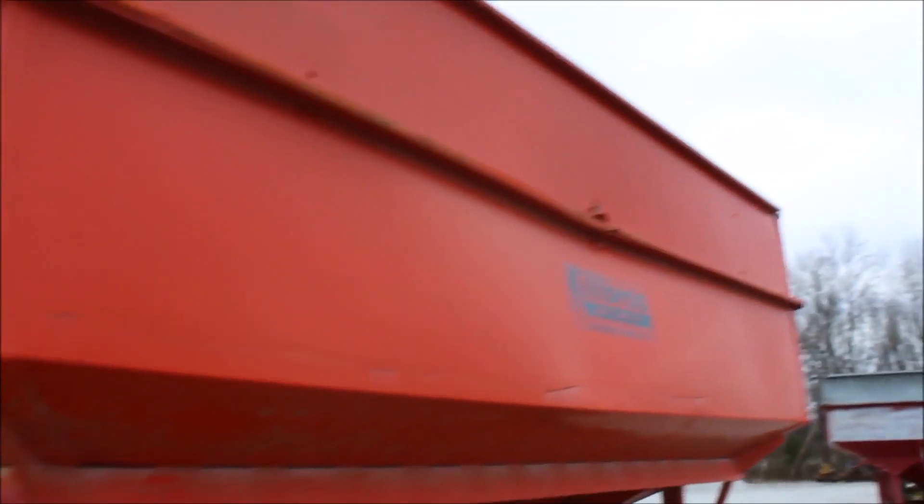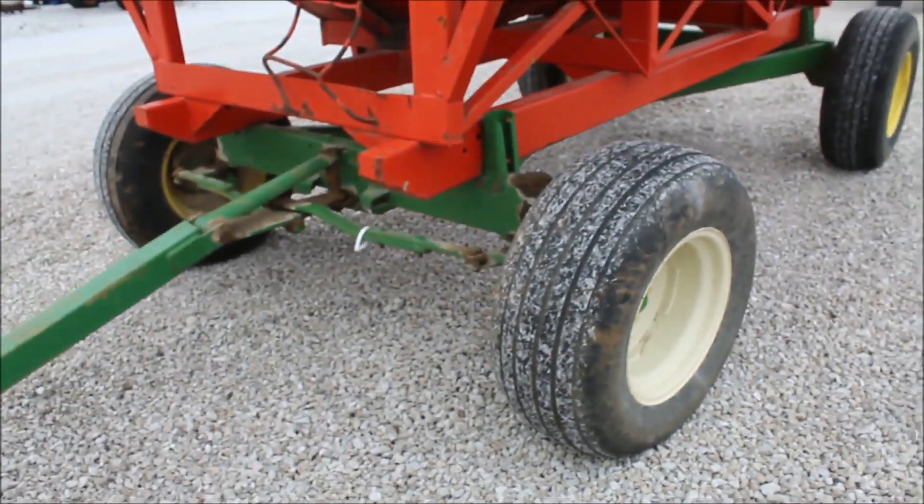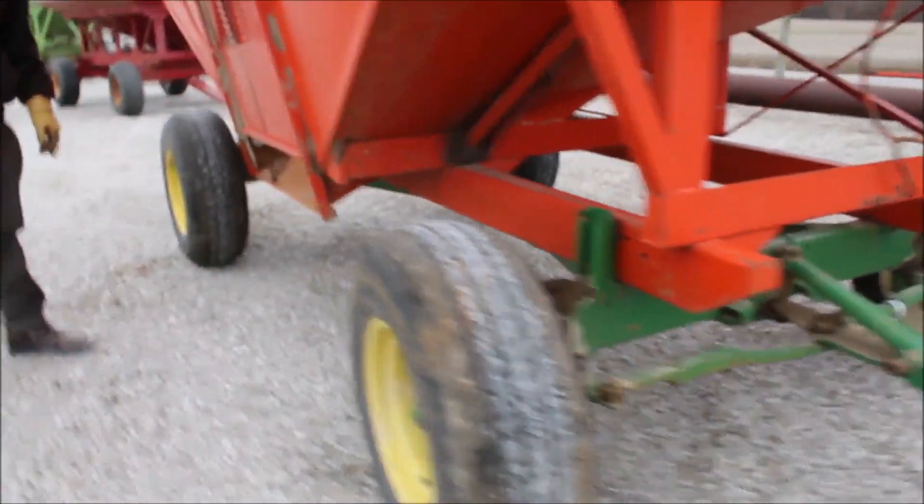The box has got a little bitty ding in the left side of it. Running gear is really good. Not much else to say about it — it's missing the chute.